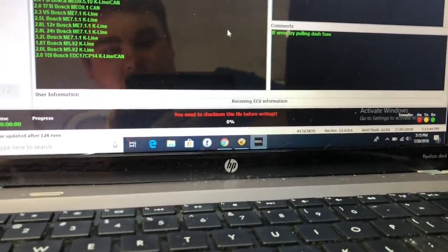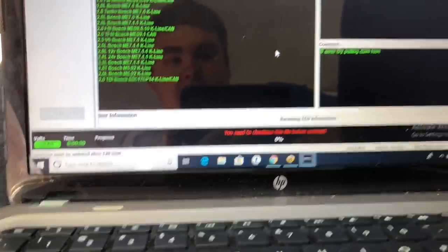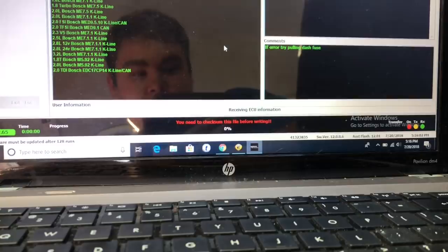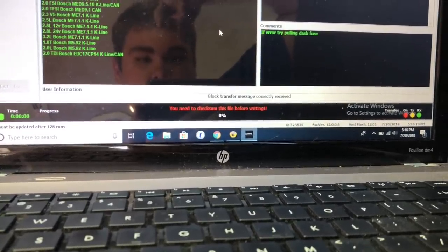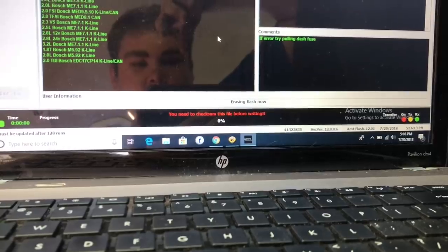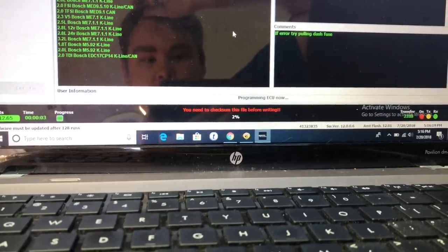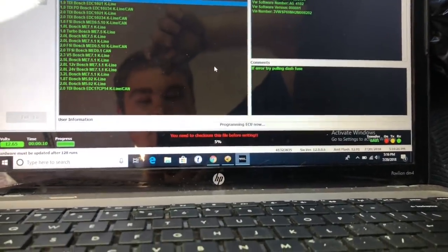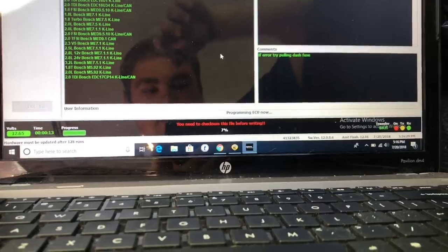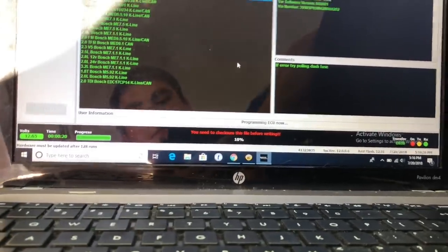Then it says waking ECU — make sure your key is on when you do it. It's receiving information. You can see the voltage reads 12.65 volts, so you want to make sure that doesn't drop. It goes to downloading data, erasing the flash, and then it starts writing the flash. You'll see the progress bar pop up showing the files it's transferring. Also make sure your laptop has plenty of power, because if your laptop dies in the middle of writing you will also break your ECU. We're just going to let this run.